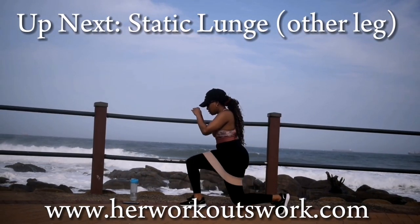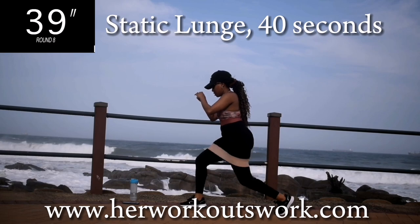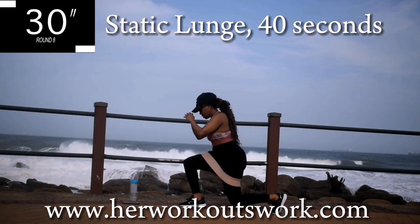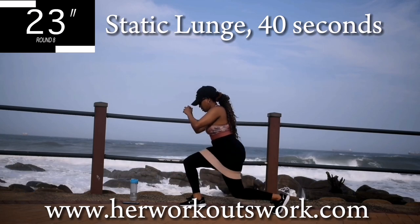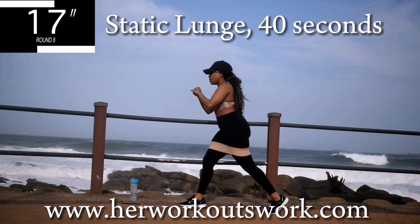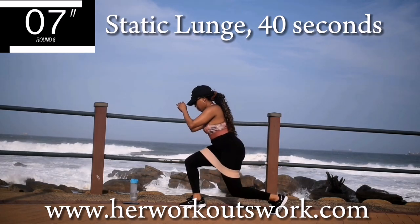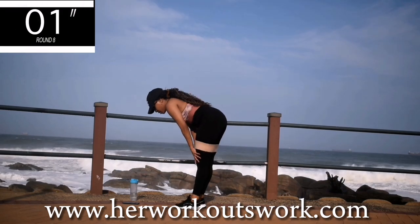Up next we're repeating the static lunge, but you're going to change the leg. Make sure you change your leg. Static lunge for 40 seconds. Drop me a comment down below, tell me which one of these moves is your favourite, if you have one. Remember, keep your back nicely straight. Take a 10 second break.